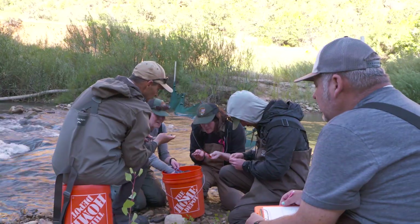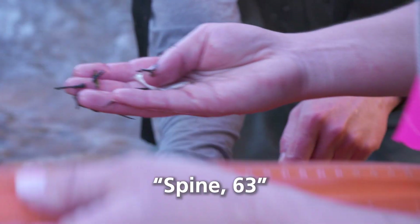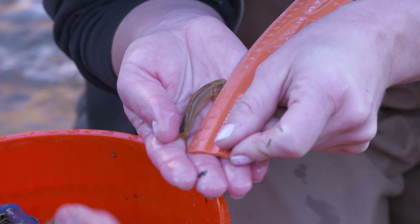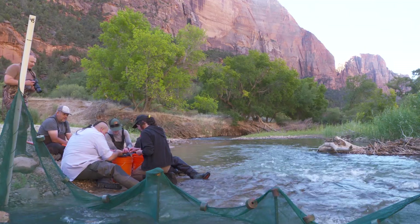There are two main types of fish to see: minnows, such as the Virgin Spinedace, which is only found in Zion, and the Speckled Dace; and suckers, such as the Desert Sucker and the Flannelmouth Sucker.